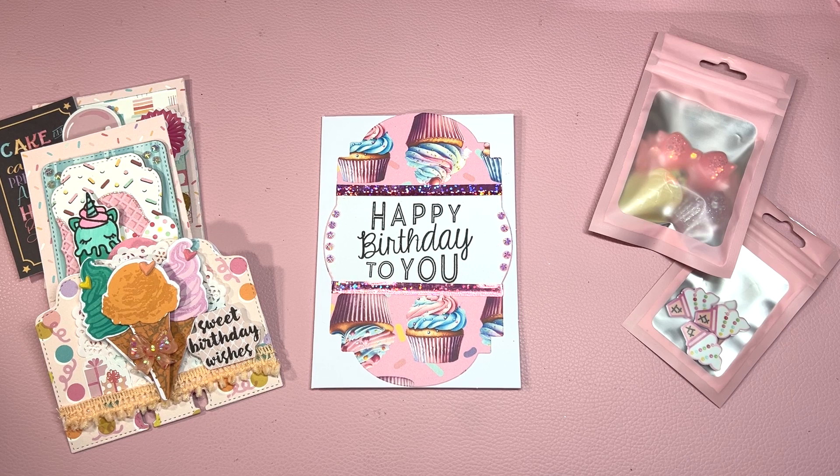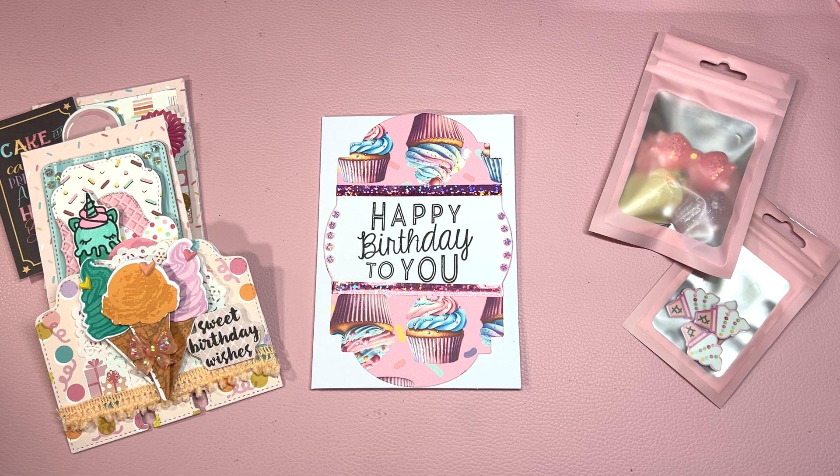Hi everyone, it is Patrice from Teresa's Crafty Life. In today's video, I'm sharing my entry for Caroline's birthday challenge. She is My Crafty Adventures here on YouTube and on Instagram. For her birthday challenge, she asked for everything to be in a sweet treat theme, make one memory dex card and two crafter's choice.